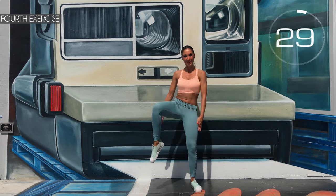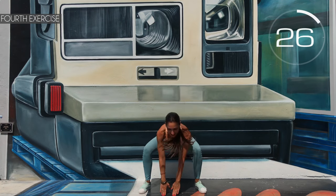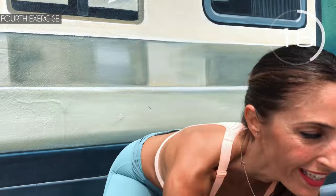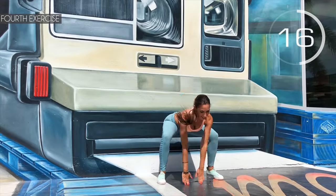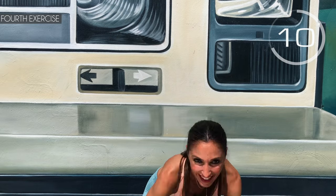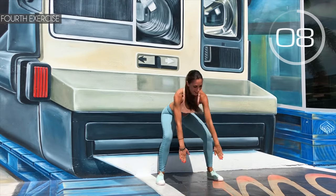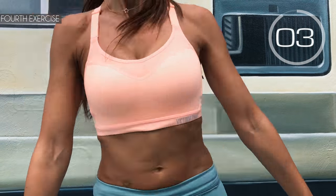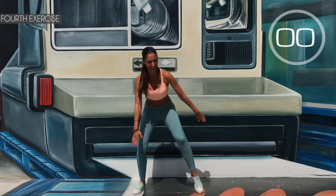Fourth exercise: on both sides, we raise our legs and do a squat. Here we go! Squat, heel, squat, other heel — follow me. Push out your glutes, push out your legs. More, a little more! 3, 2, 1 — well done!